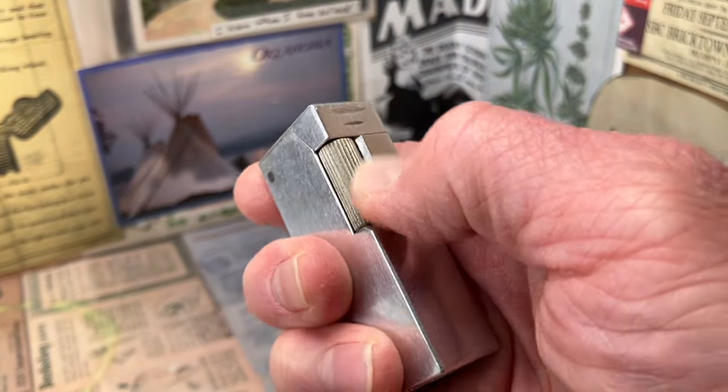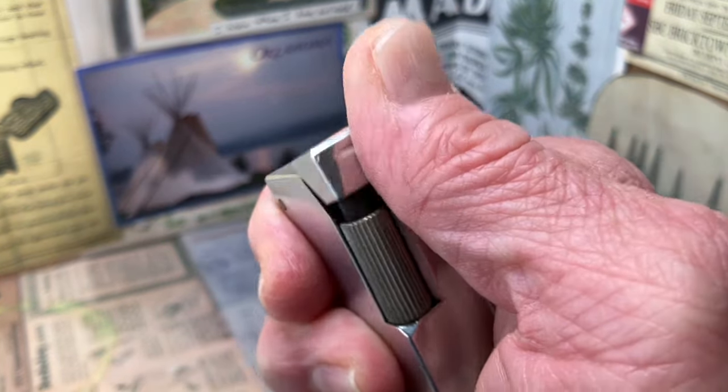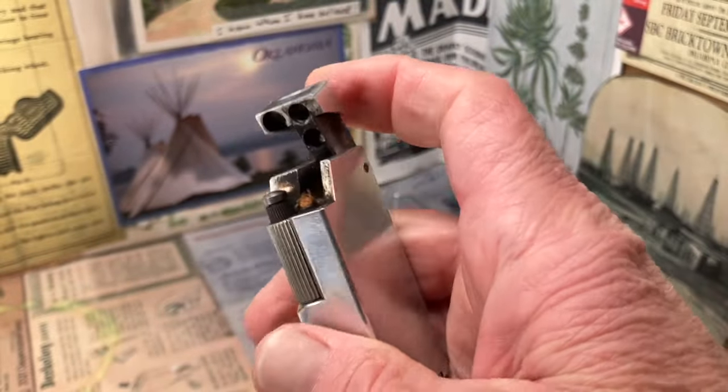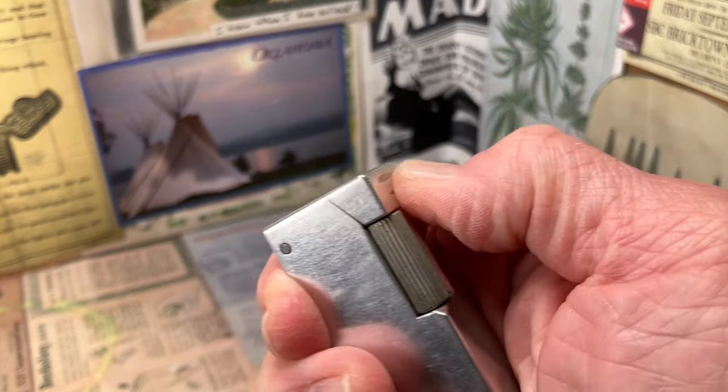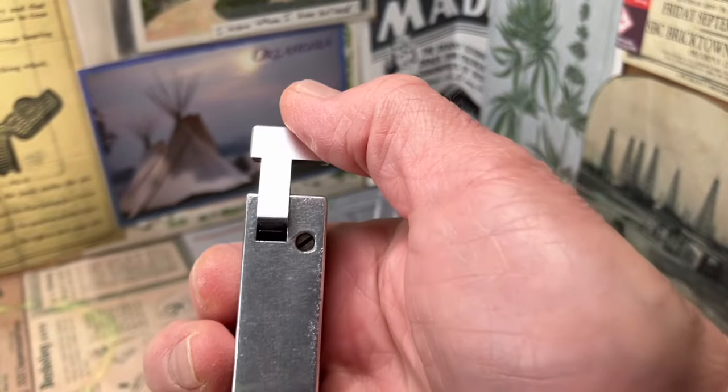It's a nice thick roller on there. The snuffer is very heavy and closes as such — it's got good tension from the piston spring underneath it.